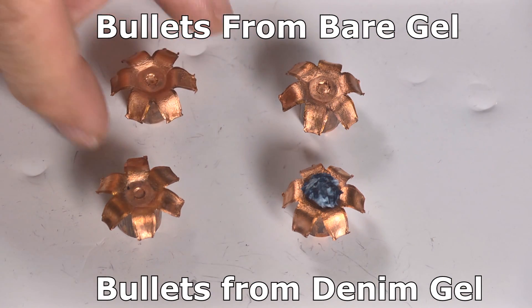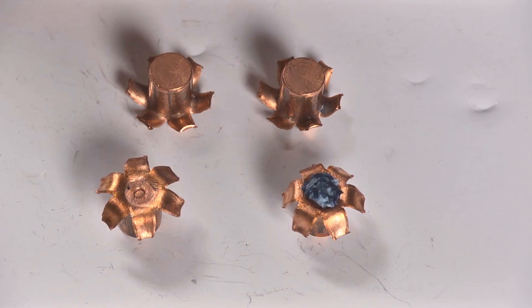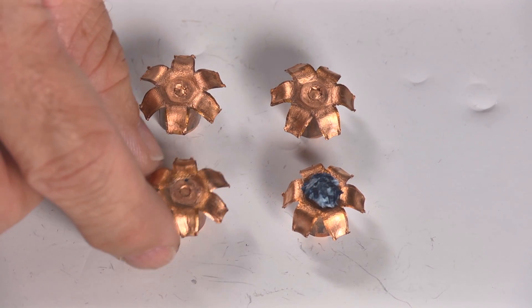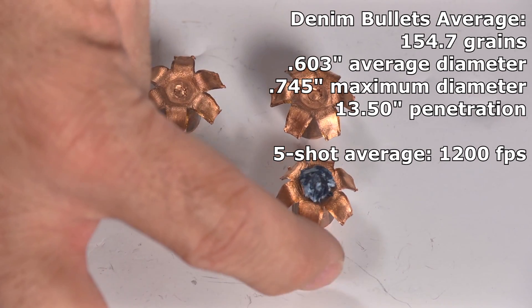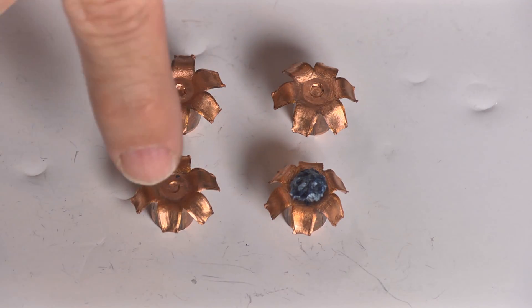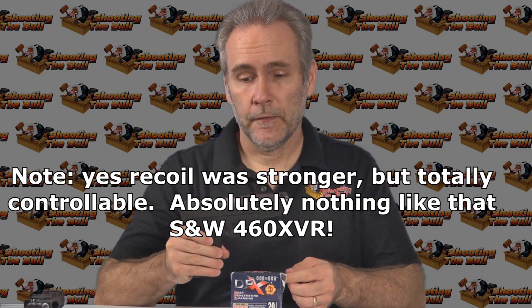Textbook definition of absolute perfection — look at these gigantic fully expanded perfect bullets. This is exactly what I would want to see. The two from the bare gel are totally perfect. From the denim we got one that's absolutely ideal and one that looks just a little bit smaller, meaning it probably hit harder and the petals bent back a little further. These three all average right around 13 inches — 12.75 to 13 — and this one went a little further to 14. My only minor complaint is I'd like to have seen them travel an extra inch or two past the minimum, but they all easily exceeded it, and I'm sure that's exactly where Corbon designed them to hit.